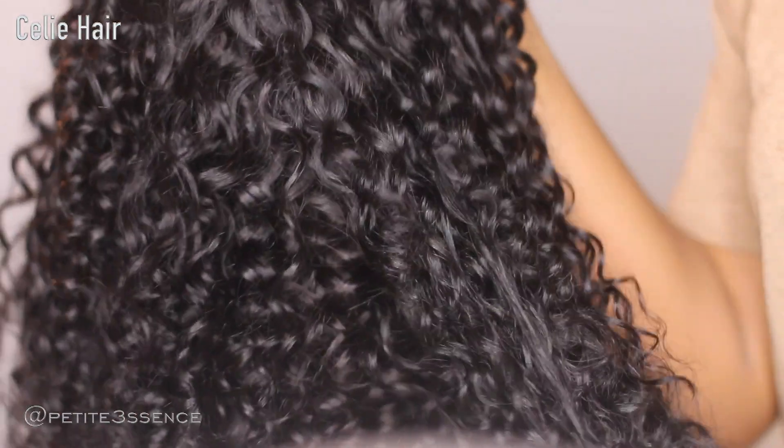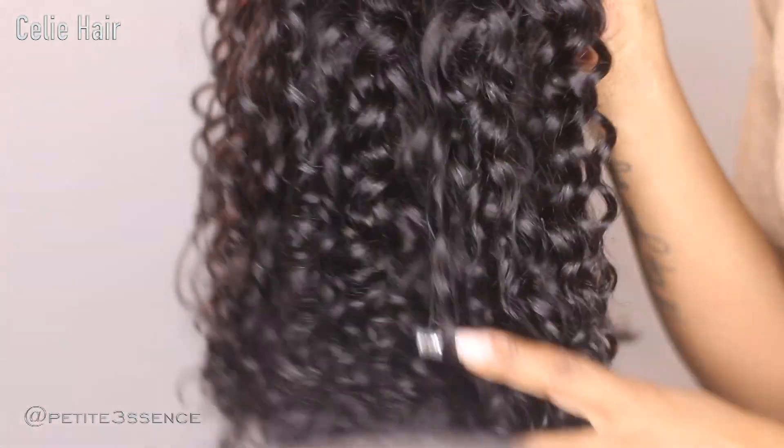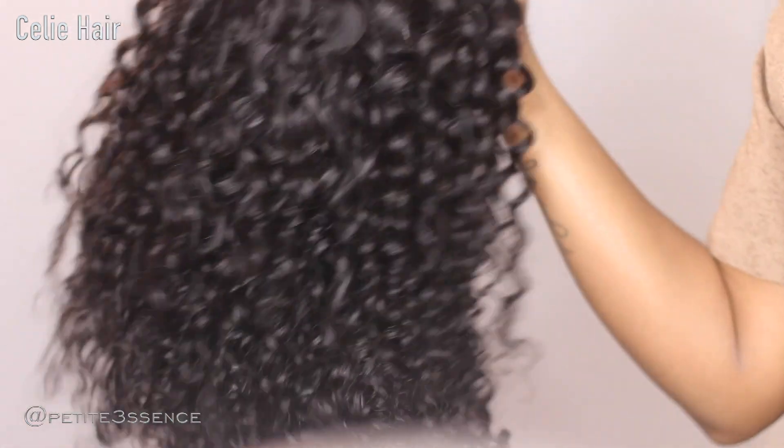You guys know I'm gonna be dropping all the information and the link in my description box. Now that I've given you all the tea on this wig, let's jump into slaying this install.